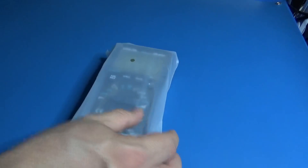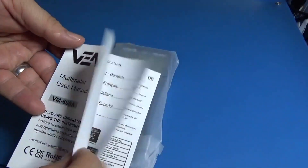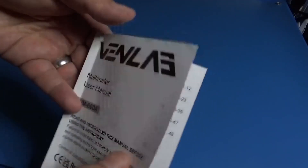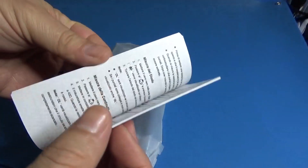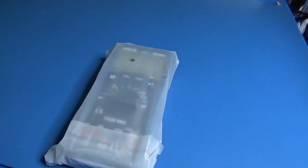I have some news about the manual. It says it's the user manual in English on the front, but it actually comes in German, French, Italian, and Spanish — with no English. I'm sorry about that. Probably the company will make the English manual available soon.